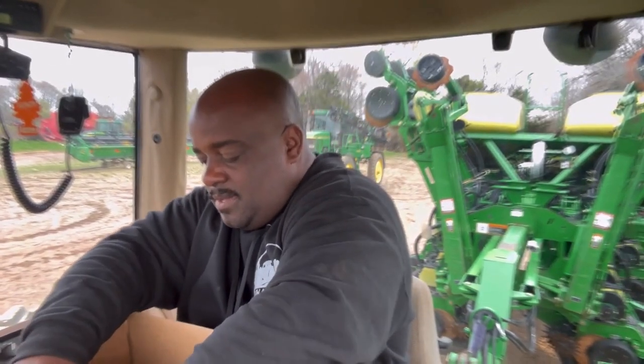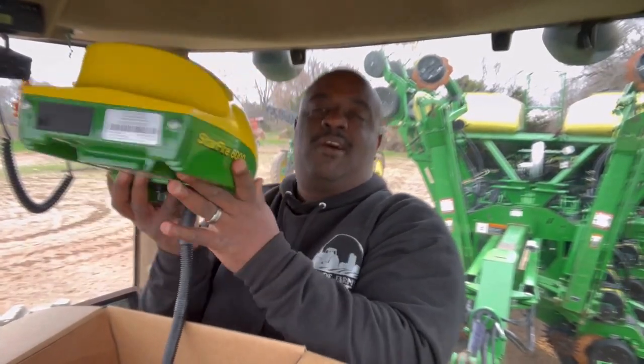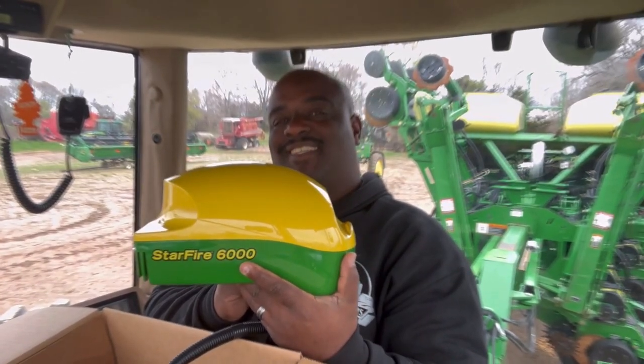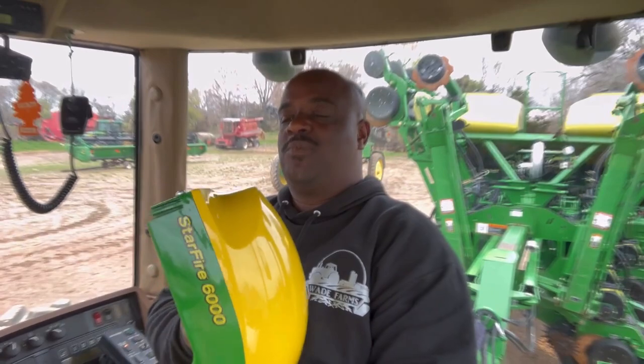So what I have here today is a 6,000 receiver. Of course it comes with an owner's manual, which I will be reading and studying up on. And there she goes — brand new 6,000. So here it's gonna come — whenever I get ready to get started, they're gonna come and then they're gonna set this up for me.